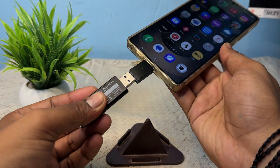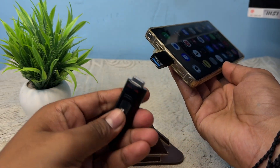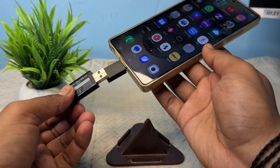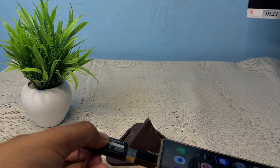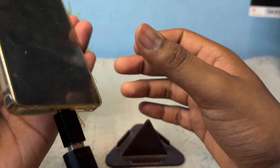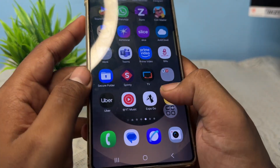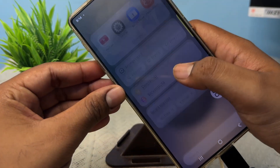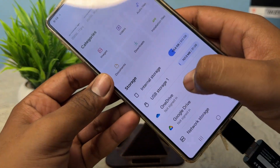Just tap it and insert the pen drive. After it is successfully and properly inserted, you will see the light start blinking, which means it is connected.